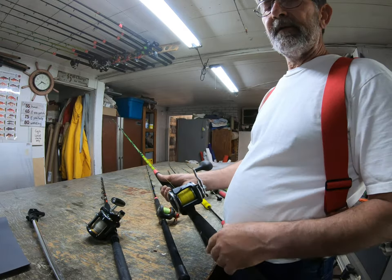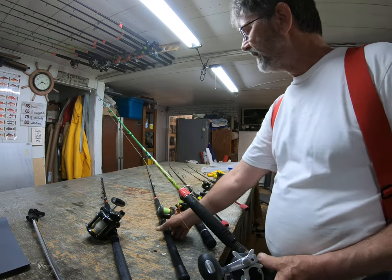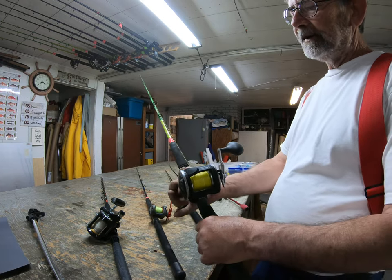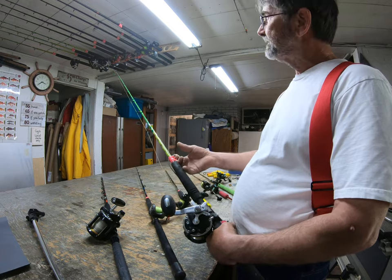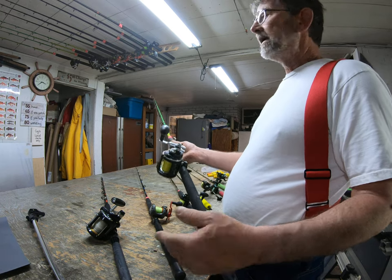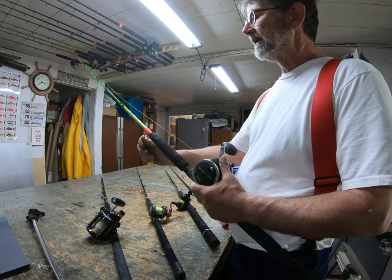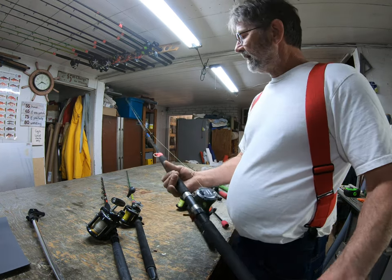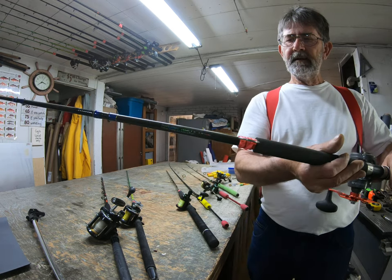This is important — on all my rods when I'm trolling, I used to wrap a dog leash around here but it got too hard to untangle, so I put these clips on. I can clip and unclip, so if the rod holder gives or somebody slips, that rod isn't going overboard until they firmly have it in their hand and they can just unclip it.